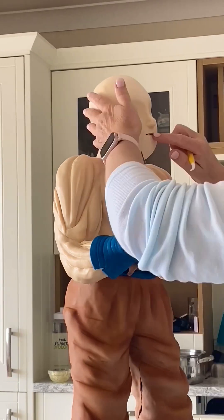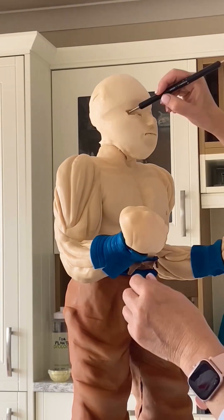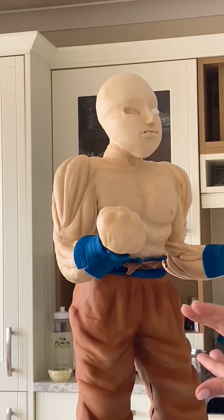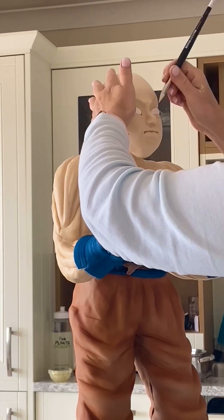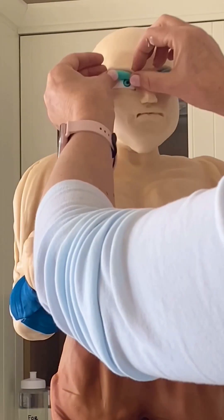His face - obviously when it's a cartoon you need to look very much like him because we all know the characters. This is Goku from Dragon Ball cartoon. The eye shape - he looks quite angry - so there's quite a lot of modeling, and that takes a long time.